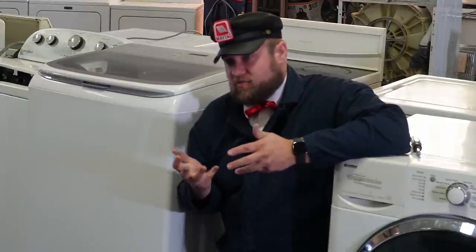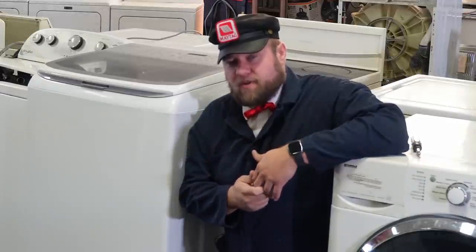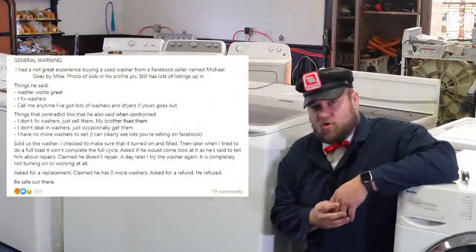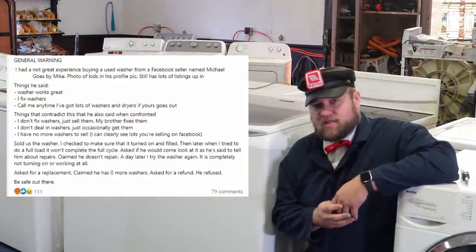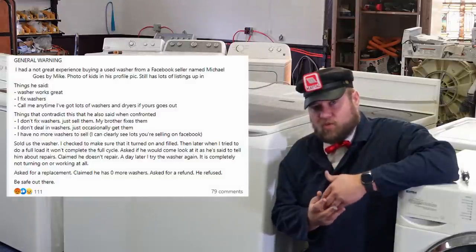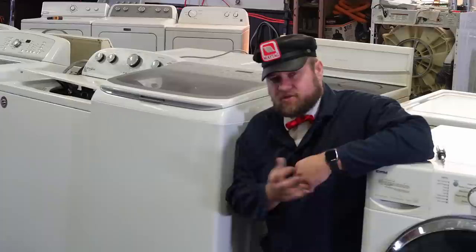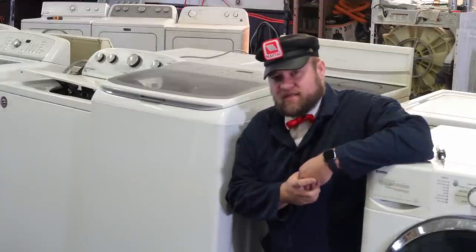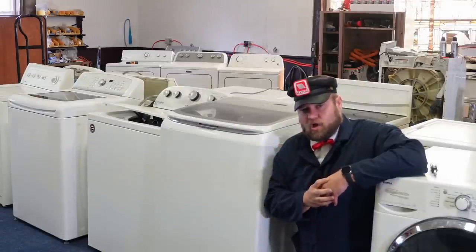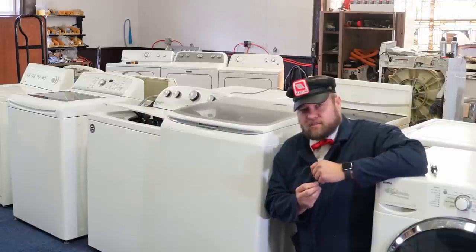Buying used appliances is actually a really great thing, and the sad part is you can get scammed. Just a few days ago I saw someone local in another city recounting the story that they had purchased a washer-dryer set off of someone, got lied to about getting a replacement, and now they're out a washer-dryer set. I've had a few people ask for this style of video. We've run through tens of thousands of stoves, fridges, washers, and dryers.